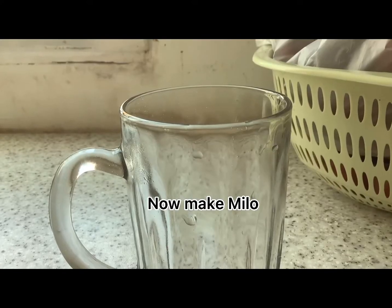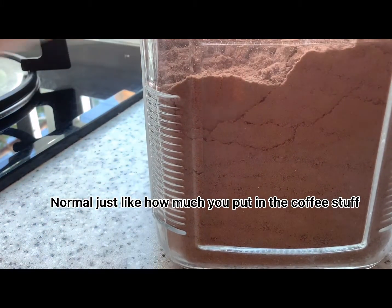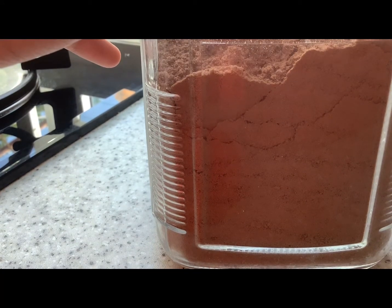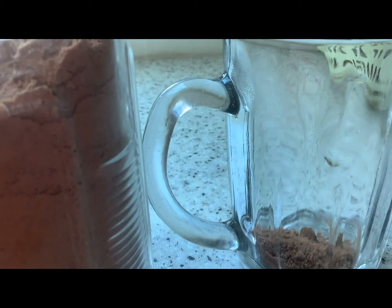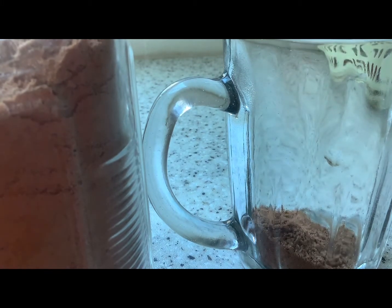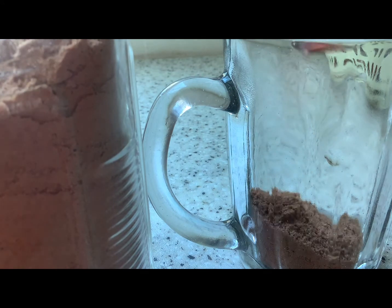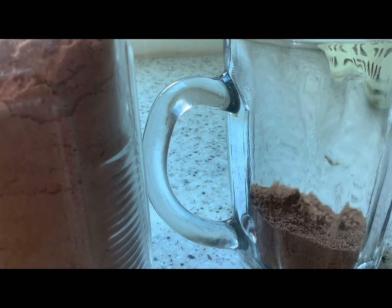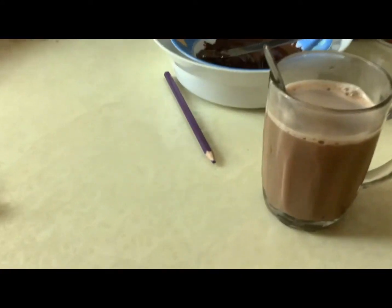Now make Milo. Normal, just like how much you put in the coffee stuff. Check out how it is! Milo, yummy.